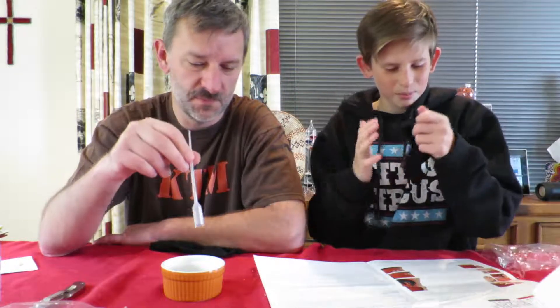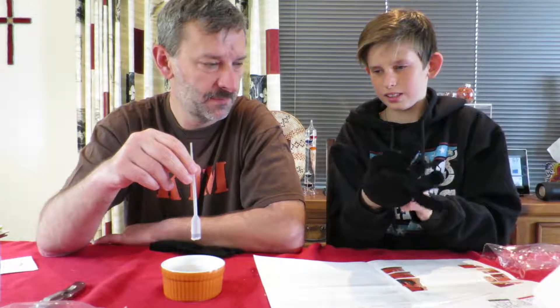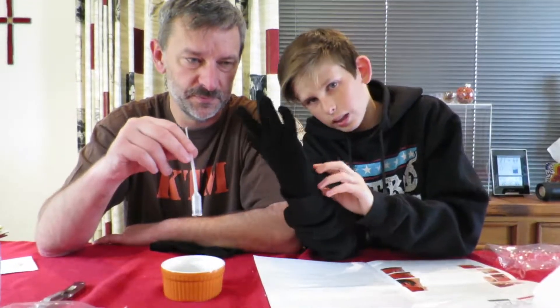Blow another bubble. Okay, let it land on your fingers. I see it breaks. It doesn't break with this, I don't think. Okay. Now the glove — to Michael Jackson.